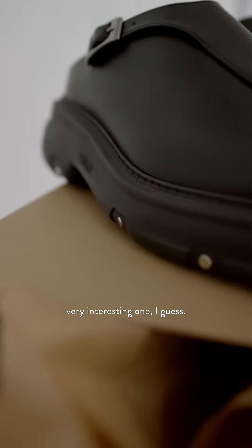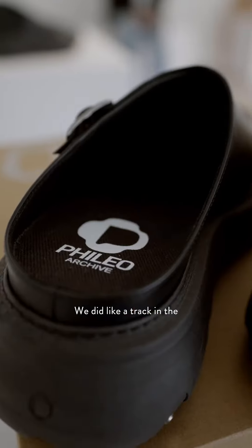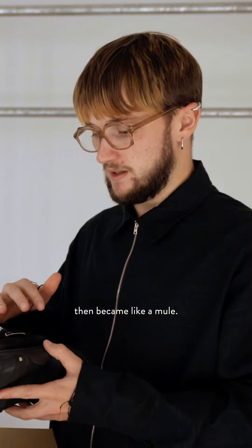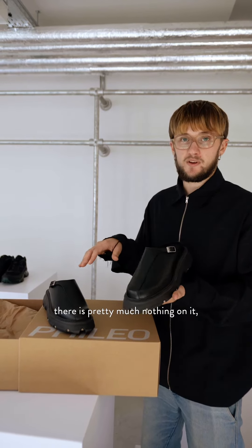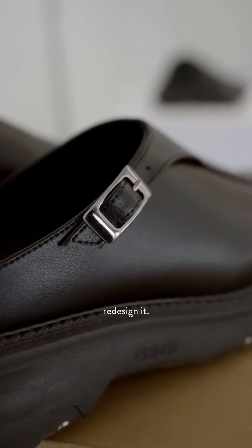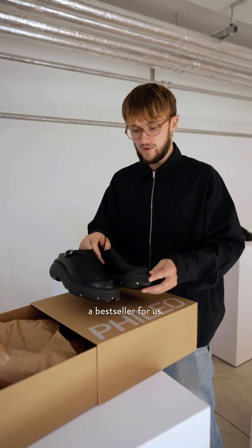This silhouette is a very interesting one — it's inspired by a travel to Morocco I did last winter. We did a trek in the Agafé desert, that's why it's called Agafé. It started from that and became a mule, which is a very difficult archetype to design because it's very minimalist — there's pretty much nothing on it. But the archetype is so strong, and that's how it became this shoe, which instantly became a bestseller for us.